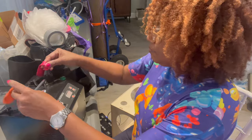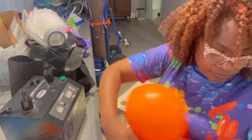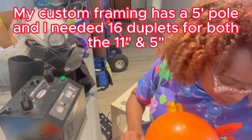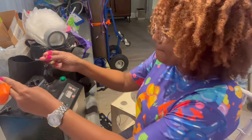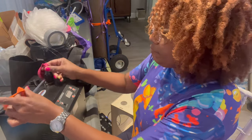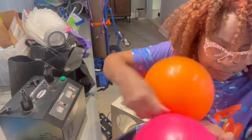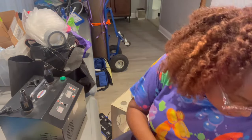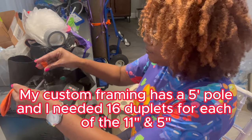The size of your framing will determine how many duplets you will need. In this case, with my custom framing, I have a 5-foot pole, so I needed 16 duplets of the 11-inch as well as the 5-inch. So basically, that was 16 sets.